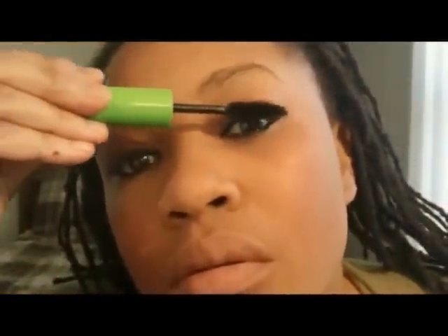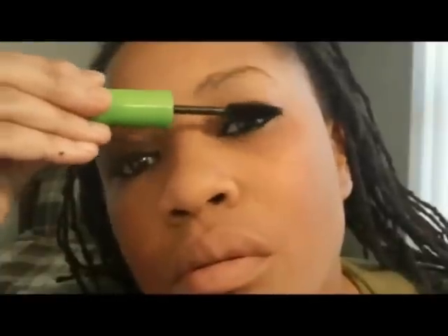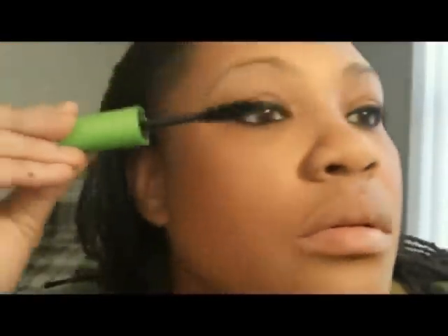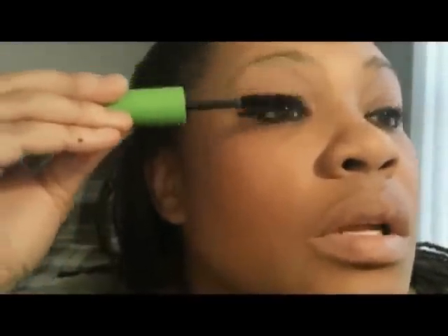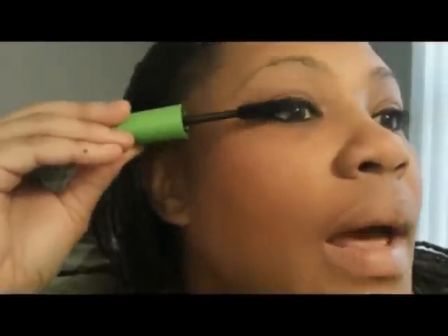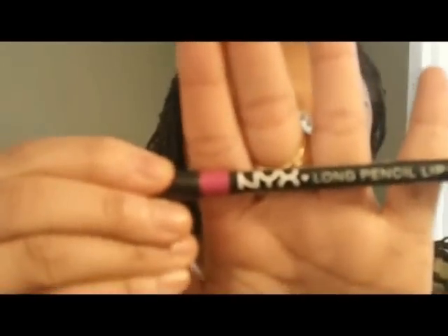And again, this look is for when you just want to go out and not get too jazzed up. I'm not going to even put on any eyelashes. I usually put on eyelashes when I got my full eyes in full effect. Okay, so now we're going to go on to the lips, and I'm going to use NYX's Pinky.